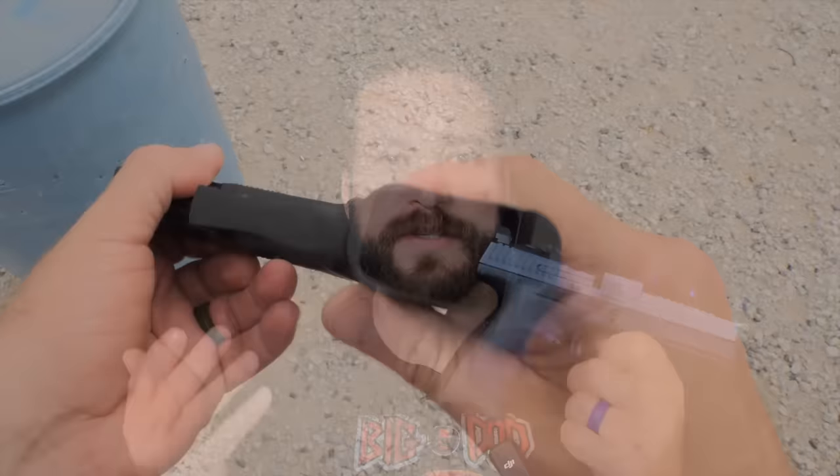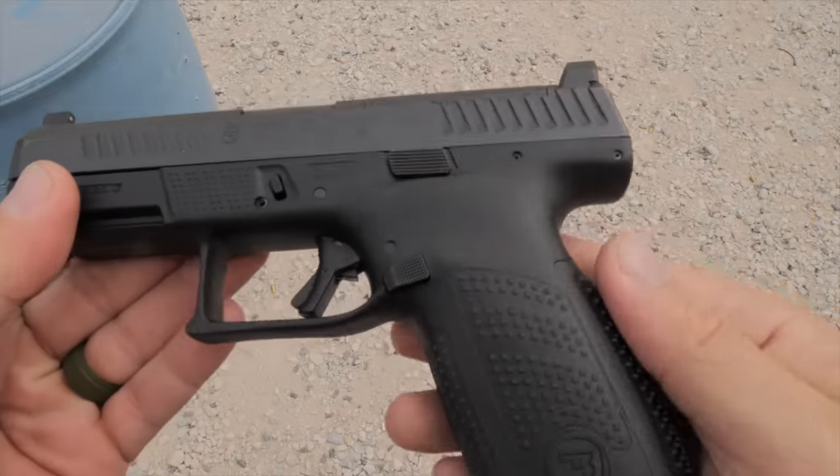Welcome back to the Humble Marksman channel. I'm David, and this is the CZ P10C. For those of you who are new to the channel, I like to look at handguns through the context of performance shooting and how the guns actually perform.